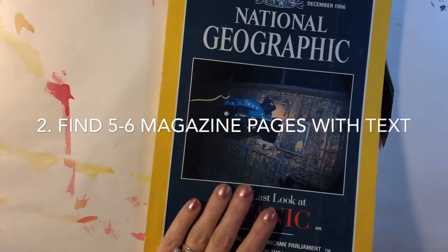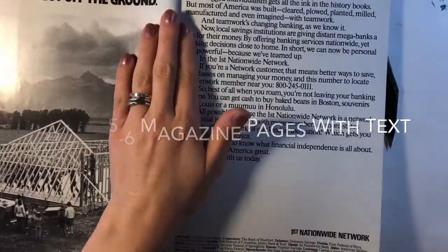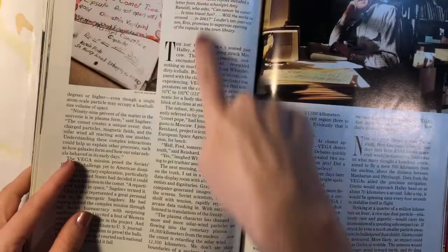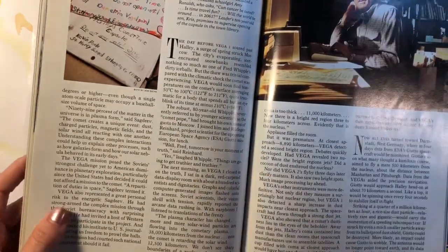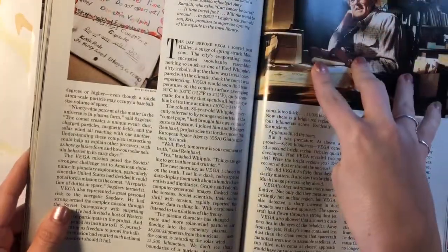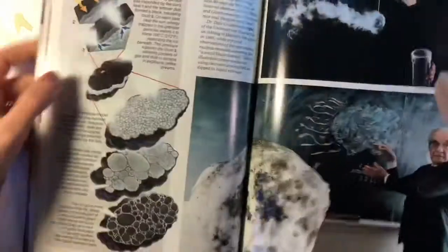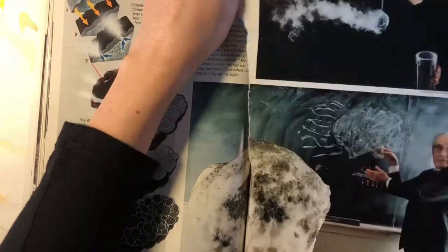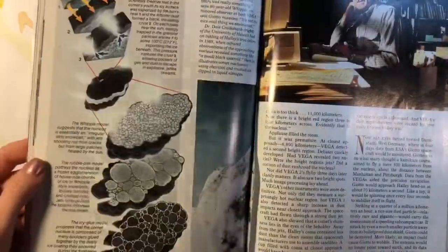The next thing we're going to do is grab a couple of magazines and flip through them. You want to look for pages that have a lot of written text with a white background. We are not looking for pages that have lots of pictures — we just want text. When you find a page that will work, rip it out of your magazine; it doesn't have to be particularly neat.